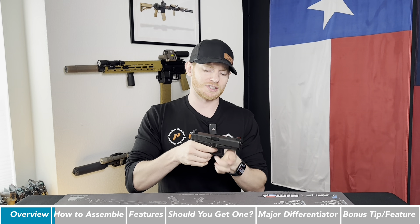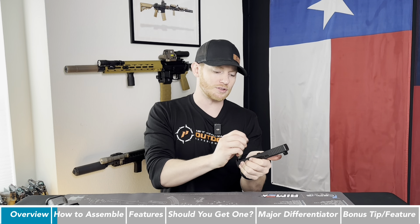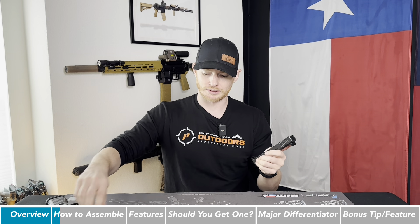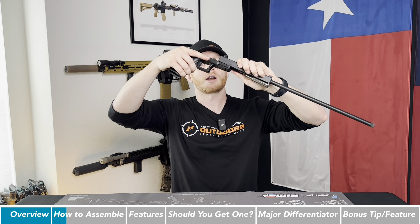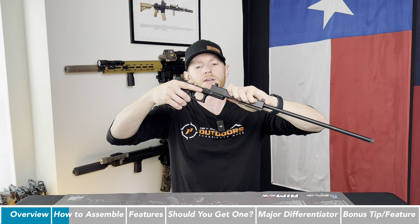Let's get it back to fun mode. We're going to take our gun back apart, remove the spring, remove the barrel, insert that 16-inch barrel, grab our spring, insert that back in, and grab our frame and reinsert that as well.